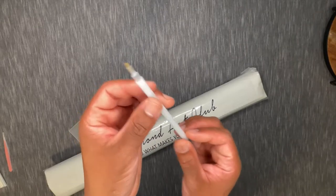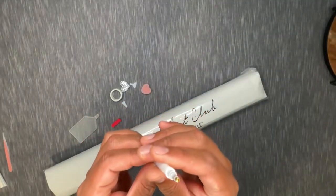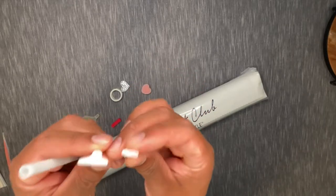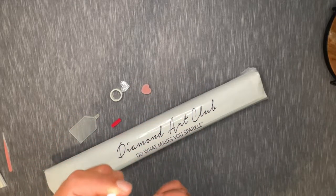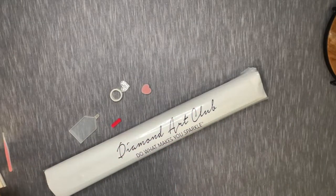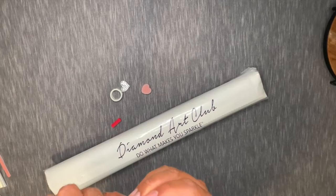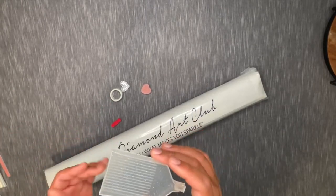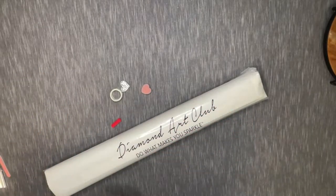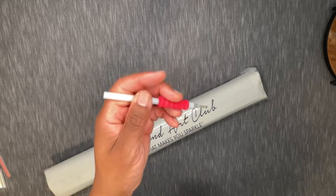You also get your diamond placing pen. You're going to be able to place a single diamond or drill at a time using that tip there. And then you also have some multi-placers — these will allow you to place more than one drill or diamond at a time. You have a four and a seven, so these just pop on the opposite end of the pen. So you can do one, four, or seven at a time. We also have a diamond tray as well as a stopper to go on the end to keep diamonds from spilling out. You'll dispense your diamonds in there, give it a little shake, they'll go shiny side up, and then you just use your pen to grab and place. We also have a little grippy that goes right on top of the pen to make it a bit more comfortable to use.